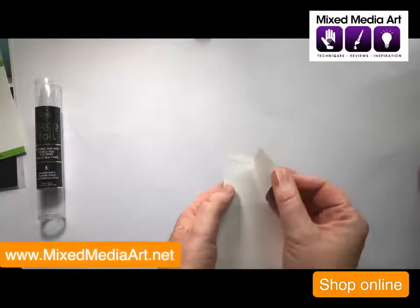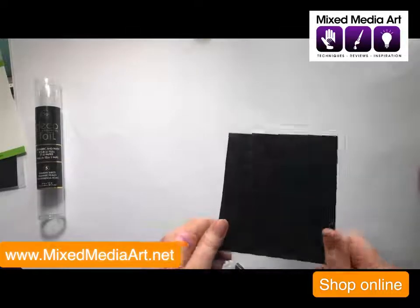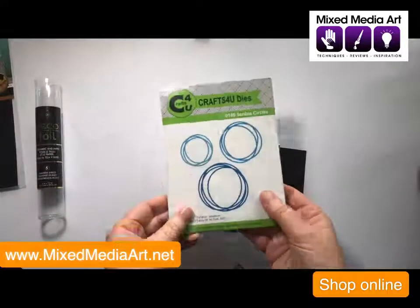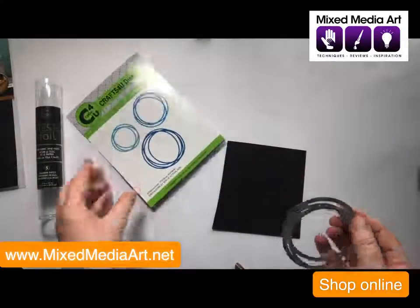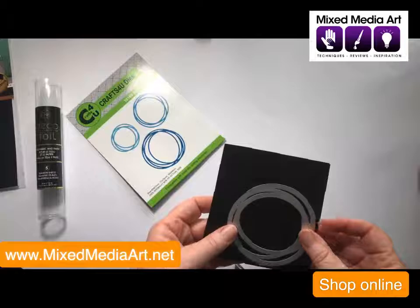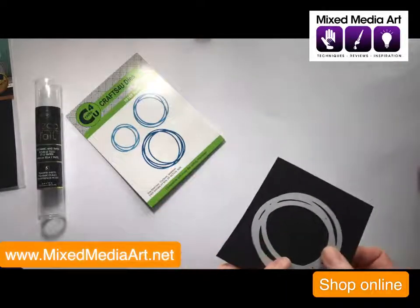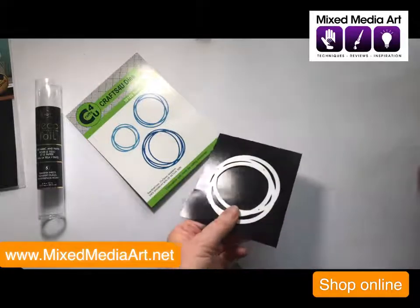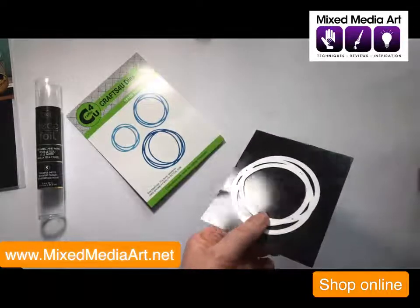It's got the self-adhesive on the back, which I really like because it just makes it so much easier to add it to our decorations. What we're going to do now is use one of these dies — I'm going to choose the medium size one. We'll cut this to size so that it will fit through our die cut, and then come over to our die cut. I think we've got the technology to take you with it, so hold on.